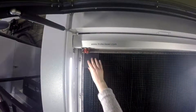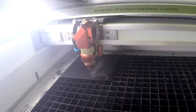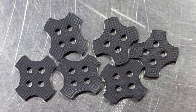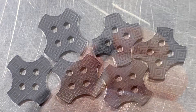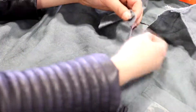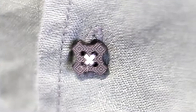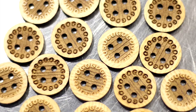For our custom buttons, we used a variety of materials, patterns, and even unique shapes. We want it to go beyond the traditional circular button. The laser is an amazing tool for any designers that want to customize fabrics down to the smallest details, like the buttons.